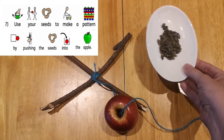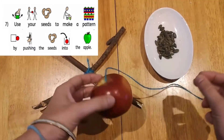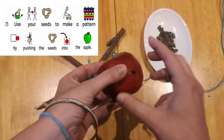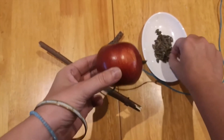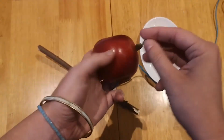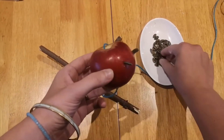Next you have to get your seeds. I'm using pumpkin seeds and you want to make a pattern in your apple by pushing them in — you can decide where you want to push them. Don't worry if some break off, just keep going until you've covered your apple.